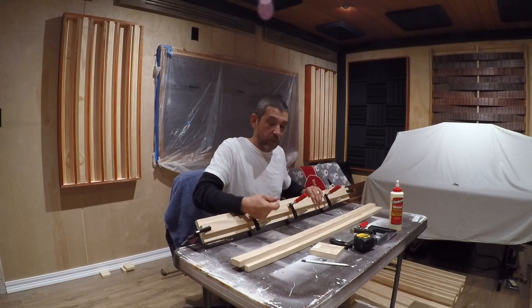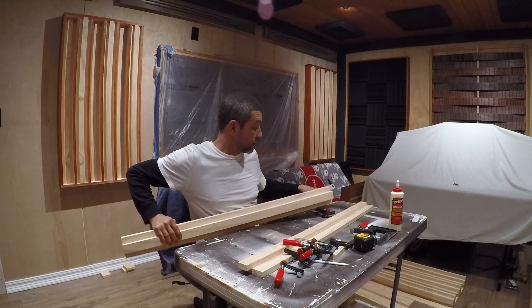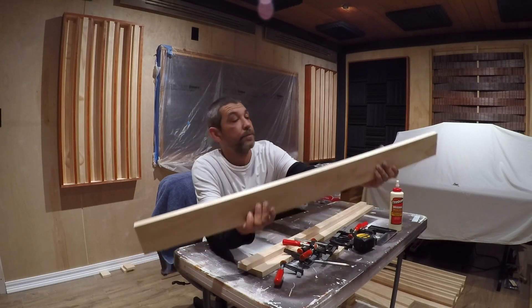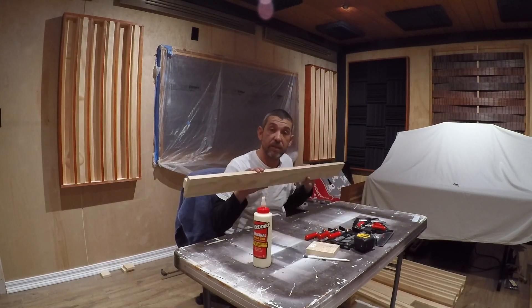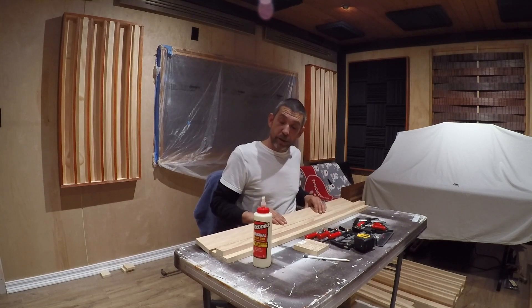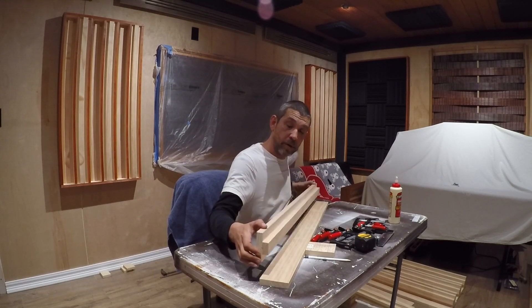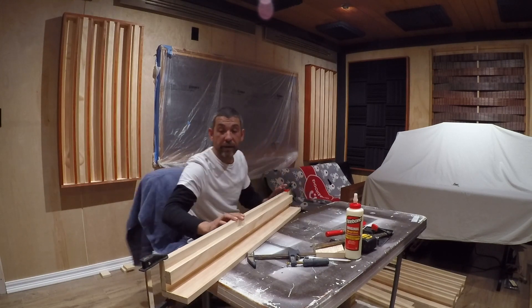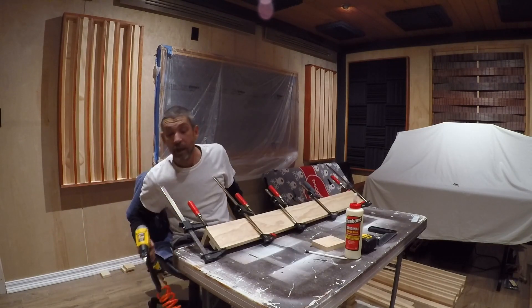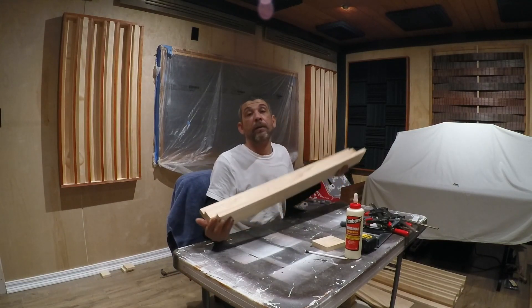Once we have that, go ahead and take your clamps off — the first piece should look like this. After you get seven of these put together you should have eight one by fours already cut left over. I'll start with the board we've made, place it on top of another one by four, get the clamps on, and then take the nail gun and run it down the front face next to each one of the clamps.